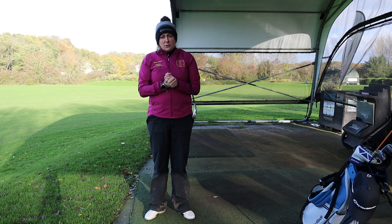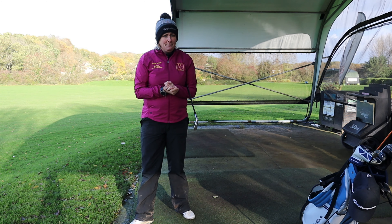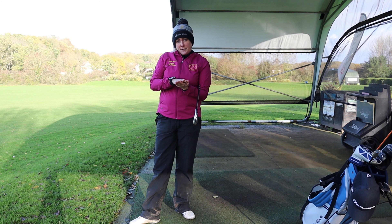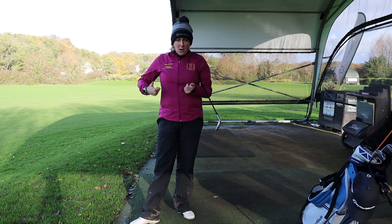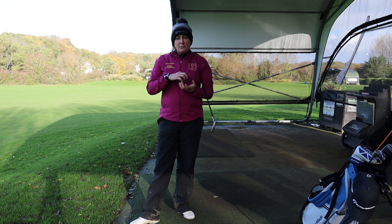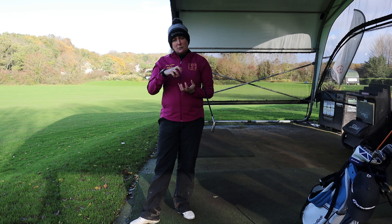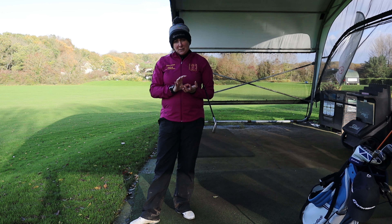As a golf coach, we all have our own ideas of where the power sources are. For me, I believe that power sources come from the ground upwards — feet, legs, bum, tum, arms. So on the way down, it's all about the sequence of the swing using those parts of the body in the correct way, and that is what we are going to work on today.